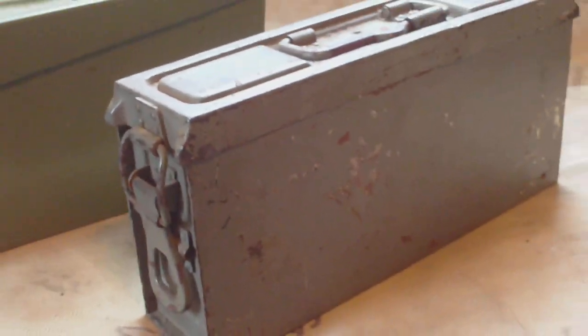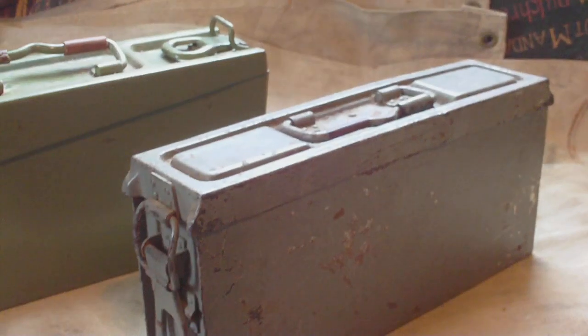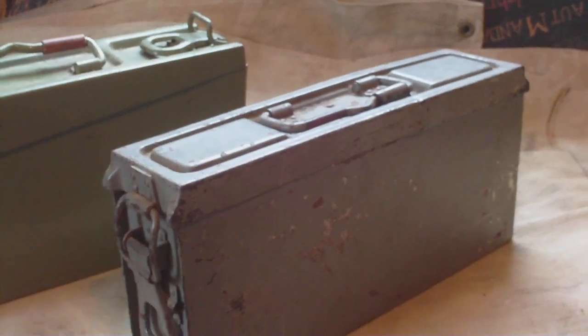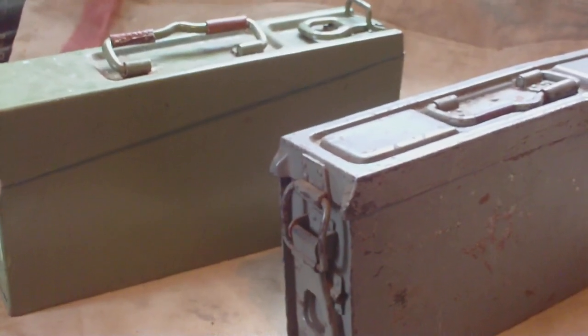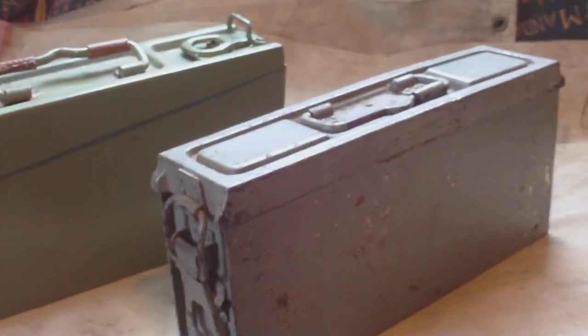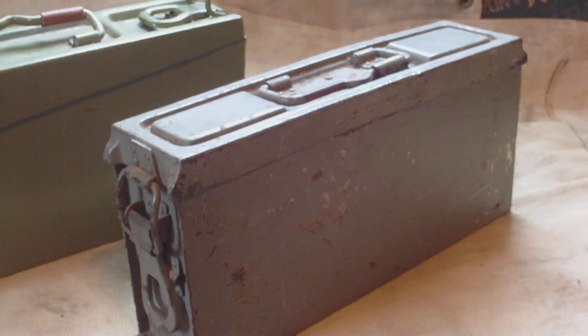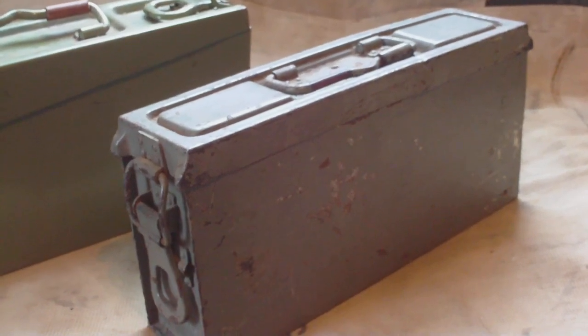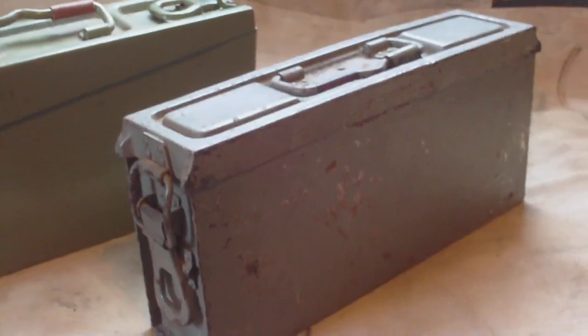That's the Patronen Kasten 41 box. It can only be assumed these were introduced for use in armored cars or tanks. Battlefield relics from Berlin to Normandy show they were used in frontline combat service. In all the war movies you see the 34 being used — you never see the 41 — but that's just another variation of the ammo box for the MG 34 and MG 42.